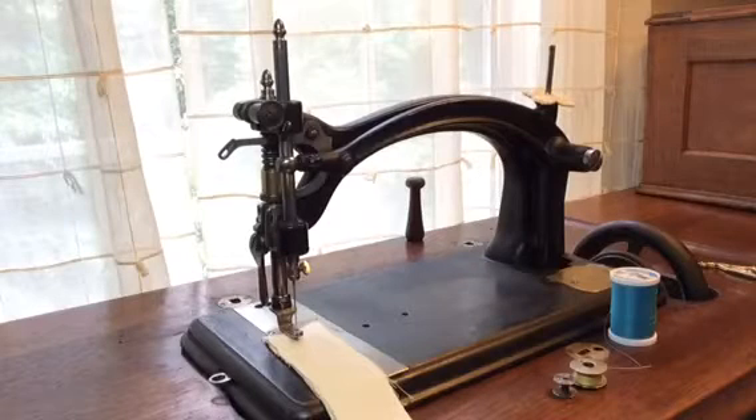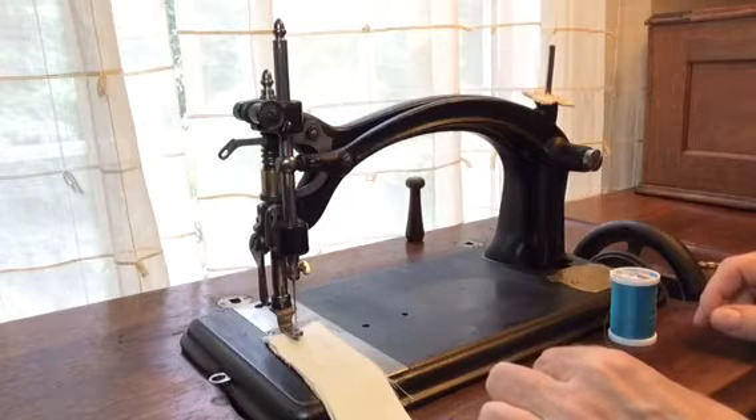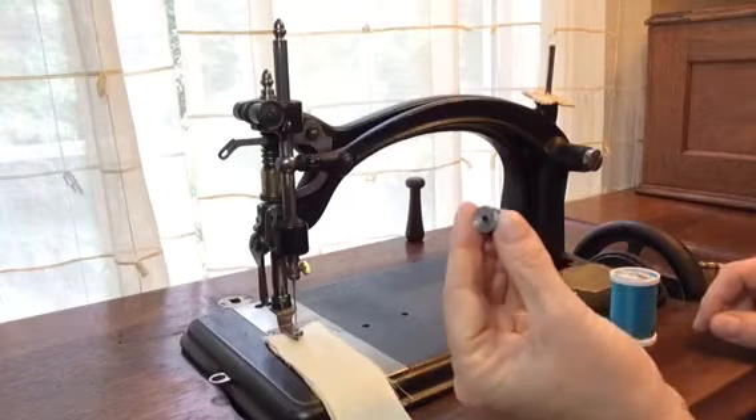This video will be on the threading of the American Model 1 sewing machine by the American Buttonhole and Overseaming Sewing Machine Company. This machine dates to approximately 1873 and is kind of a unique machine in that it uses little teeny round bobbins.